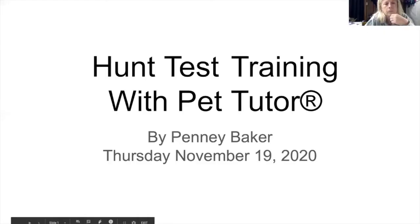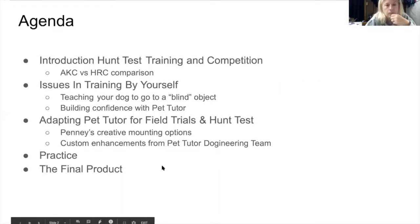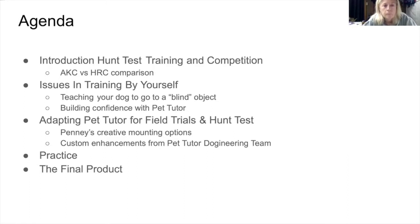This is Hunt Test Training with Pet Tutor, presented by Penny Baker. Today's agenda covers an introduction to hunt test training and competition, comparing the American Kennel Club versus the Hunting Retriever Club, issues in training by yourself, teaching your dog to go to a blind object, building confidence with the Pet Tutor, and adapting the Pet Tutor for field trials and hunt tests, including creative mounting options and custom enhancements.